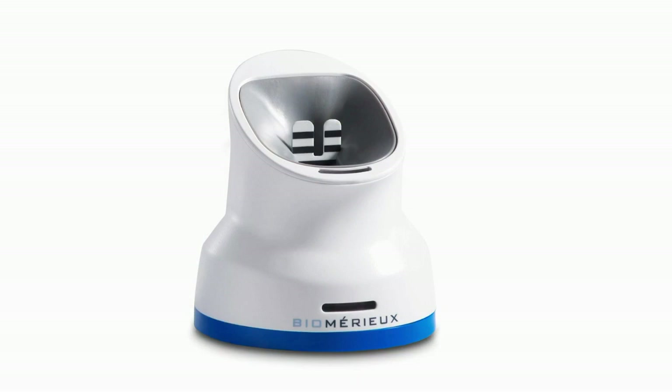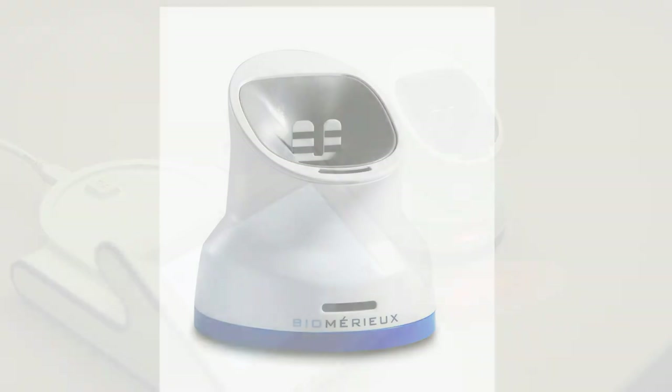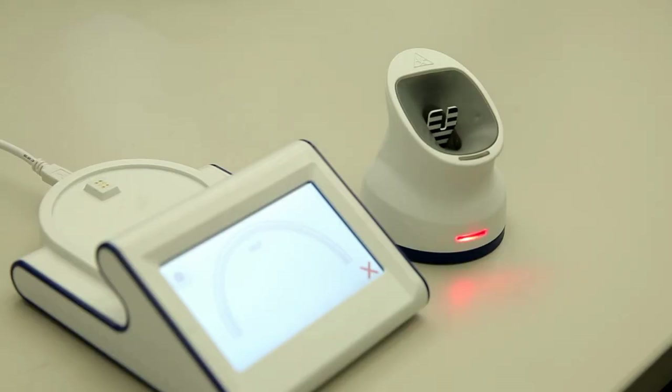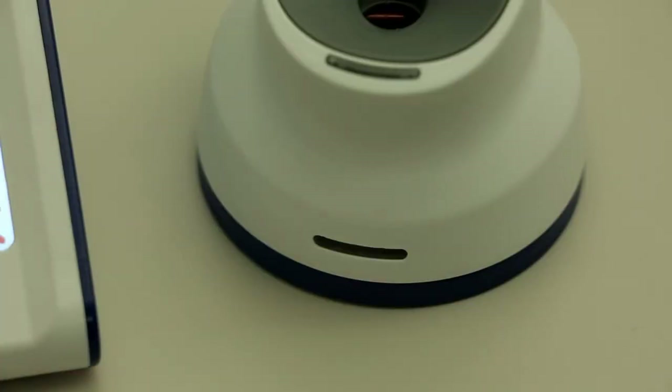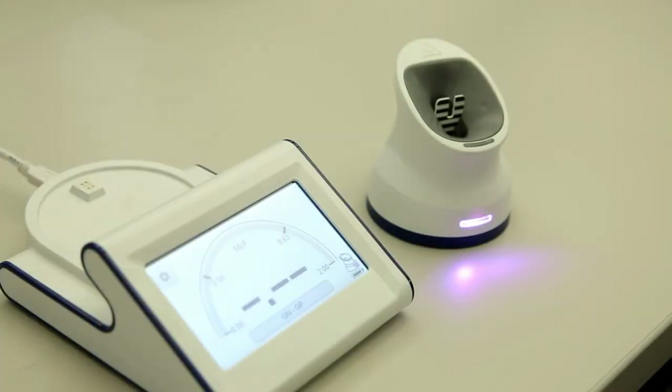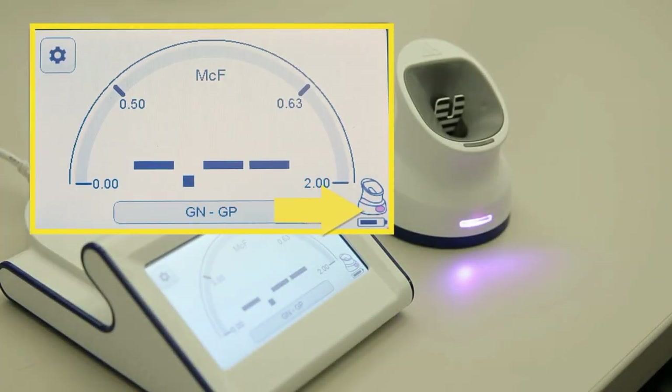The pod is responsible for the actual reading of the suspension. The pod contains two lights on the front. One light located near the bottom of the pod indicates the status of the pairing connection to the base. The other light near the top indicates the McFarlane status. A blinking red light or solid colored light that does not match the base unit means the pod is not synced. A solid colored light matching the base unit indicates the pod is synced.